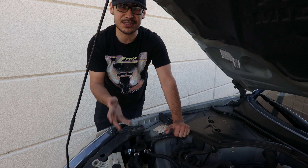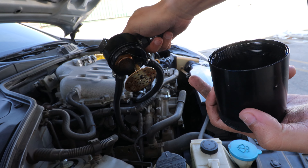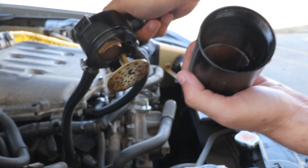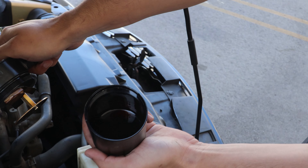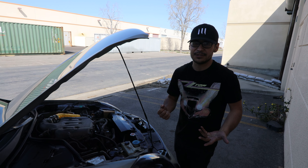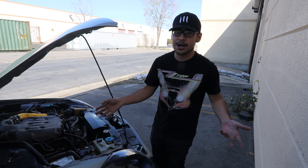This catch can has a baffle plate and a micron filter — exactly the same as the Mishimoto one. For 20 bucks, this is amazing. Look at how much oil is in there — all of that was saved from being recirculated into the engine. I definitely recommend buying this $20 one instead of spending nearly $150 on the Mishimoto, because it does the exact same job.